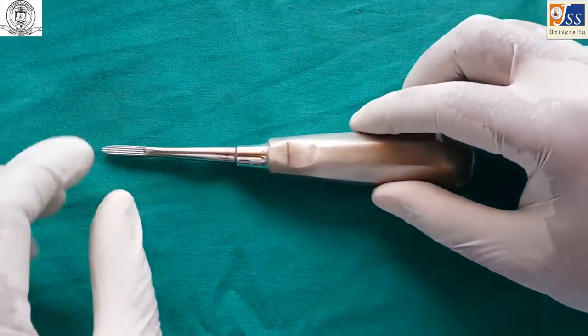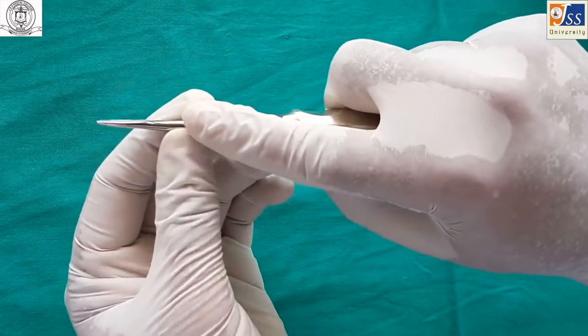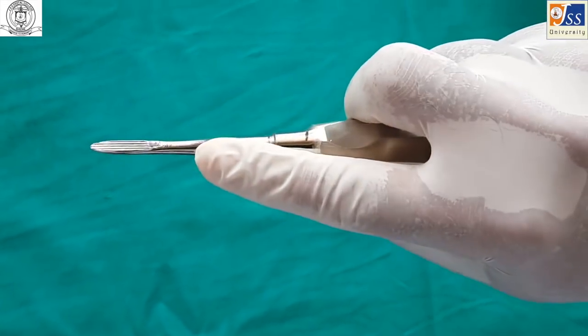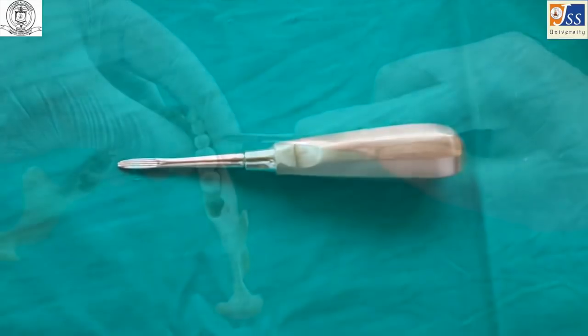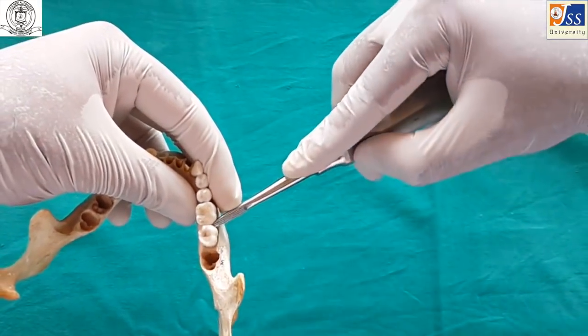The straight elevator is held in a palm and thumb grasp with a pointing forefinger. It is usually used on the lever and fulcrum principle.